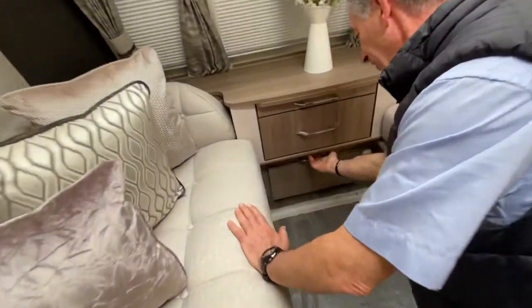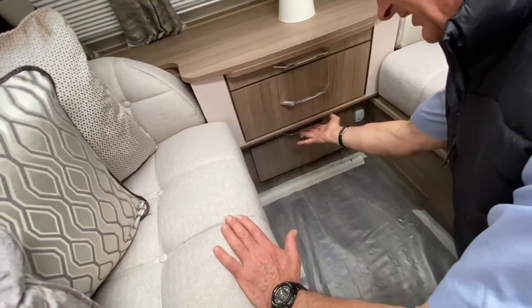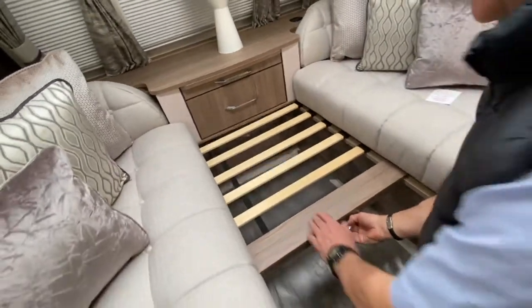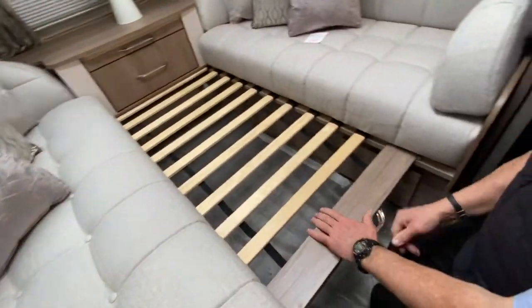What we need to do is come to that handle which is located underneath this drawer unit here — so it's that handle there — and you're pulling the slackboard all the way to the end.